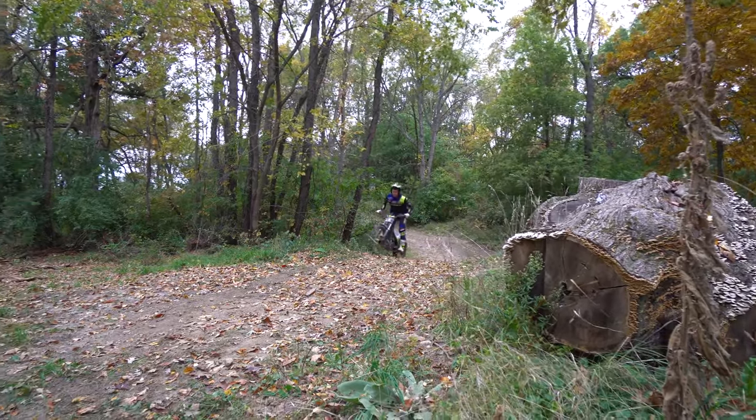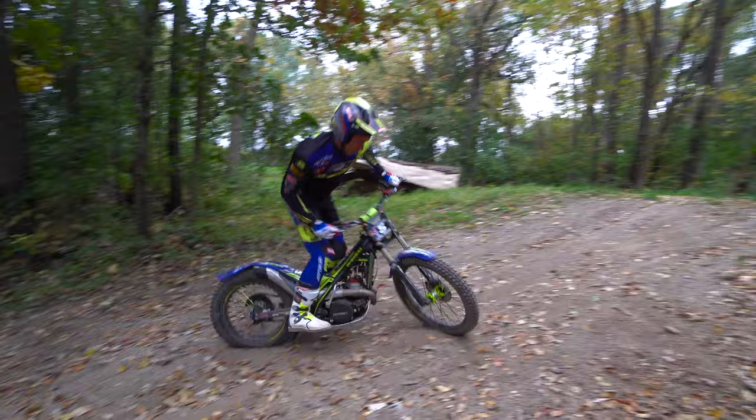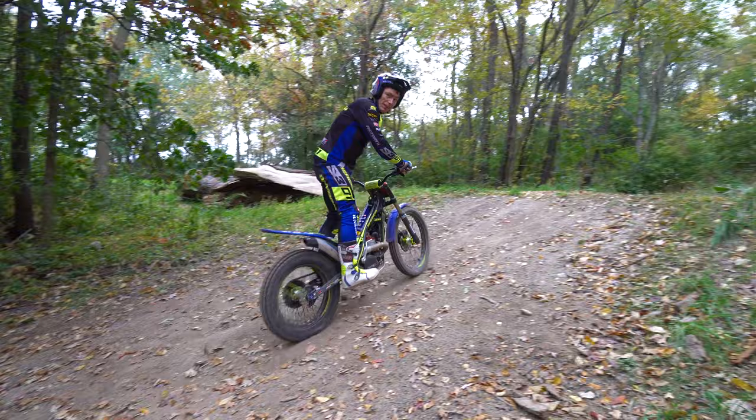I haven't tried this in a while so let's see how well I can spin these days. Okay, not perfect, but that took a few tries and I'm getting dizzy so it'll have to do.